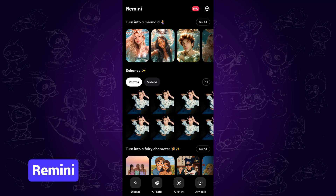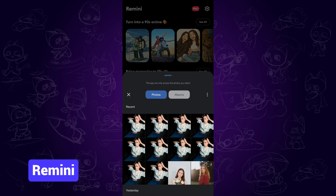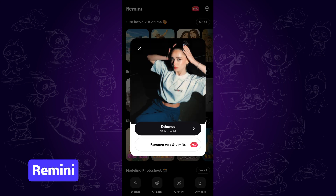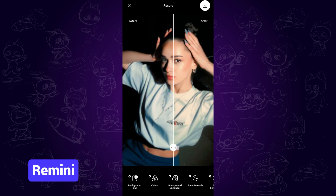The last one is Remini. When we open it, tap the enhance button on the bottom left corner, then select one image and tap enhance. Wait for the process, and there it is. As you can see, the facial enhancement is obvious. But the rest, like the clothes, is not enhanced, and the color tone has been slightly changed.